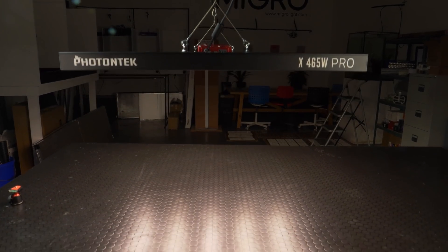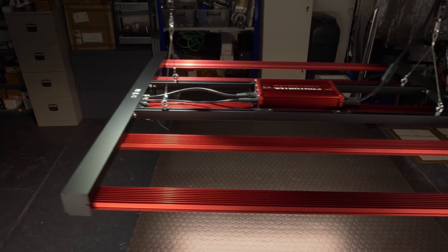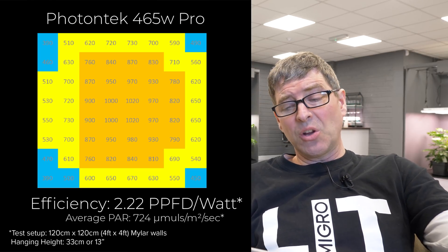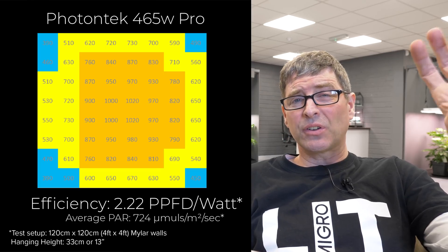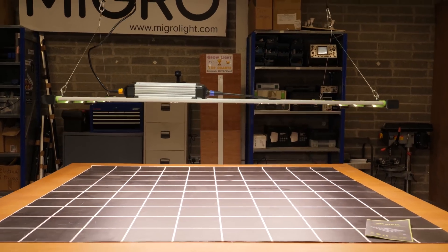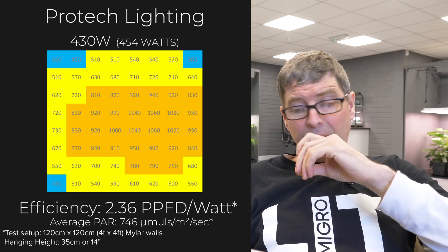Starting at the bottom, we've got the Luma Tech / Photon Tech 465-watt Pro — Luma Tech is the UK brand, Photon Tech the US brand. High quality build construction. This light is mainly sold through physical retailers, hence slightly higher cost. A very good fixture overall. 470 watts is right at the higher end — for a four by four you generally want around 400 to 500 watts to deliver between 700 and 850 micromoles, which maximizes use of that growth space without CO2.